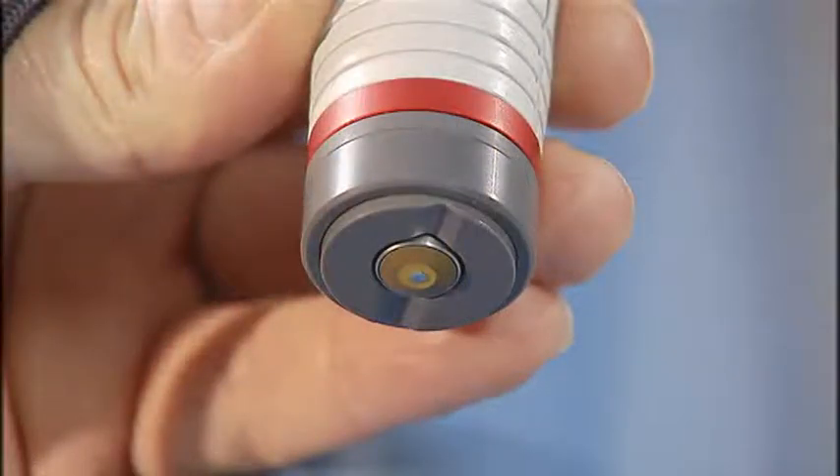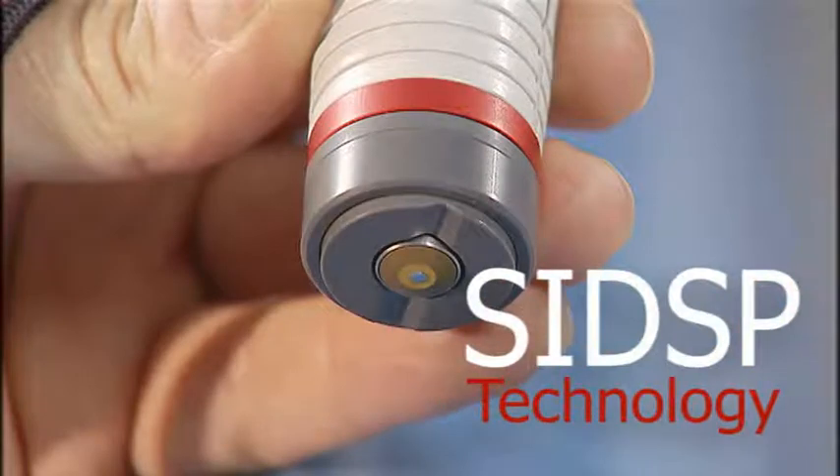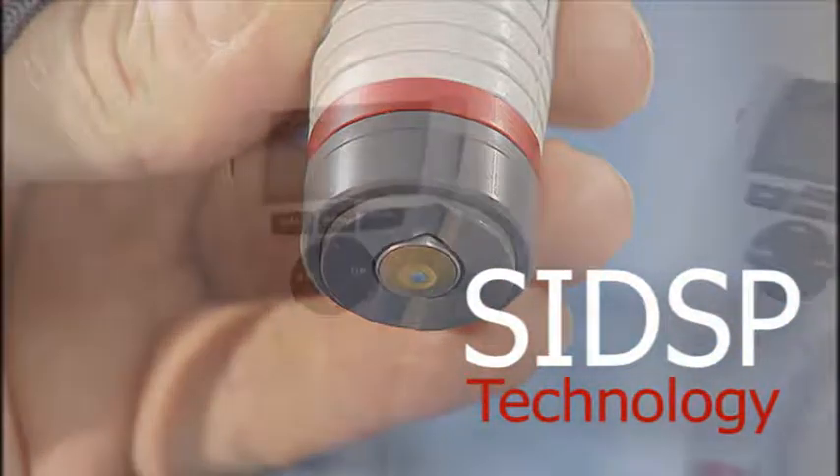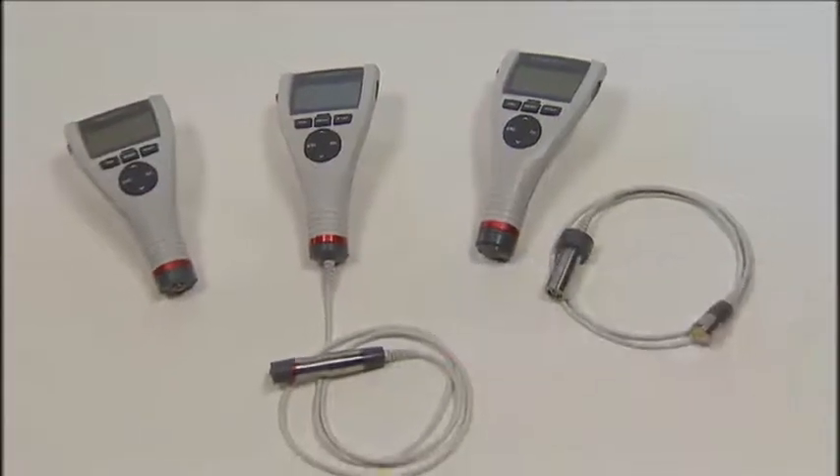The new Minitas 700 series with SRDSP technology by Electrophysic achieves just that and sets new industry benchmarks with SRDSP sensor-integrated digital signal processing.